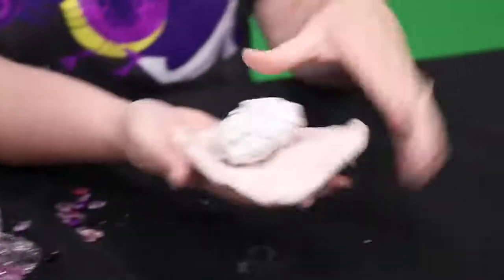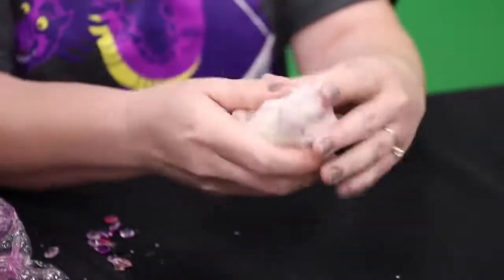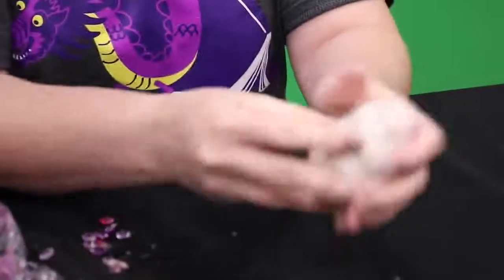Just make sure that the foil is completely covered up. If you need to smooth it out a little bit, you can run it right in between your hands just like this.